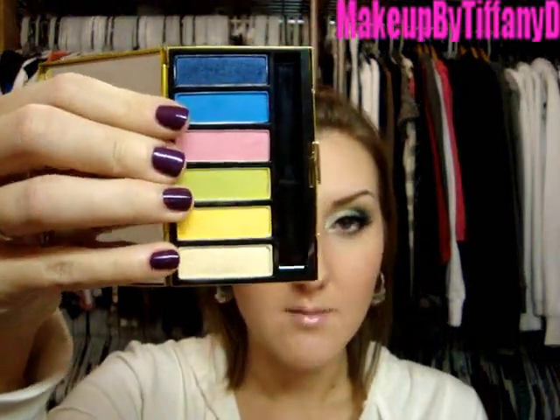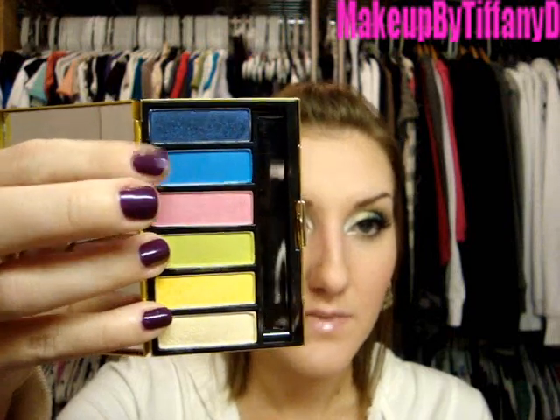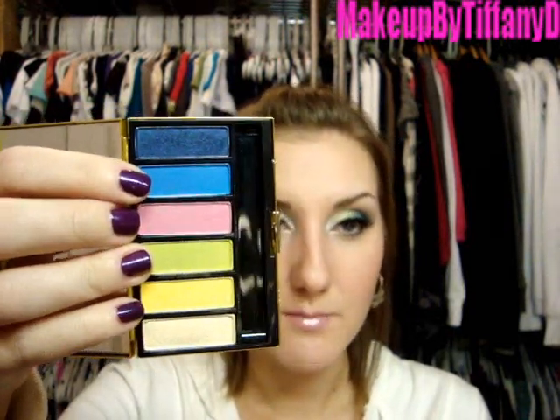All of these eyeshadows I'm going to be using are available as part of the permanent line. The first one is Nylon — always available at any counter. Then there is Bitter, which is a pretty green, always available. Electric Eel is a really gorgeous bright blue, part of the permanent collection. And Deep Truth is a really gorgeous dark blue, also part of the permanent collection. The pink was a re-promoted color from Barbie Loves MAC, but I don't use that for this look. Those of you that missed out won't get discouraged — you can definitely do the same exact look with the same exact colors. You do not have to have that special palette to do it.